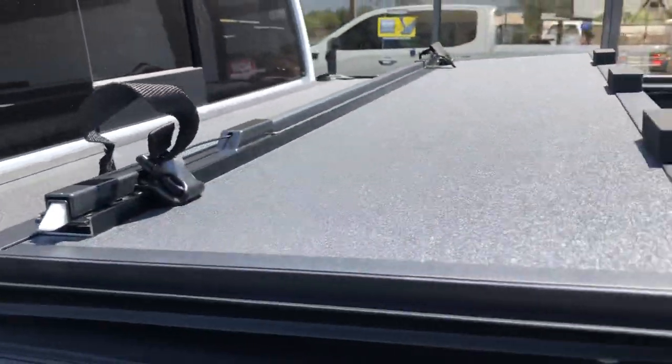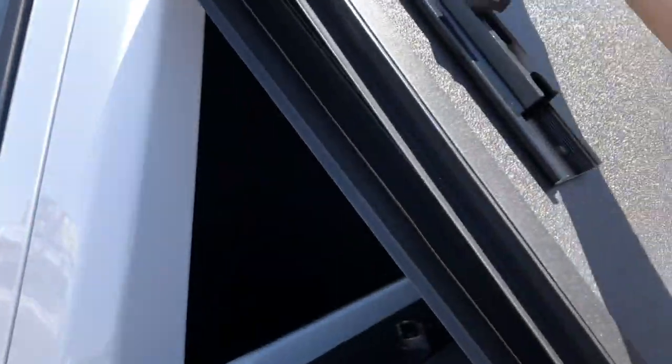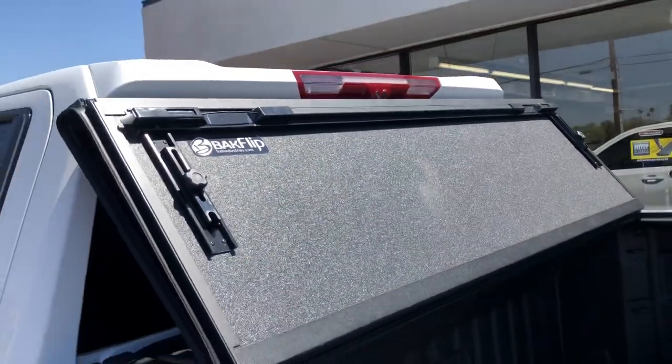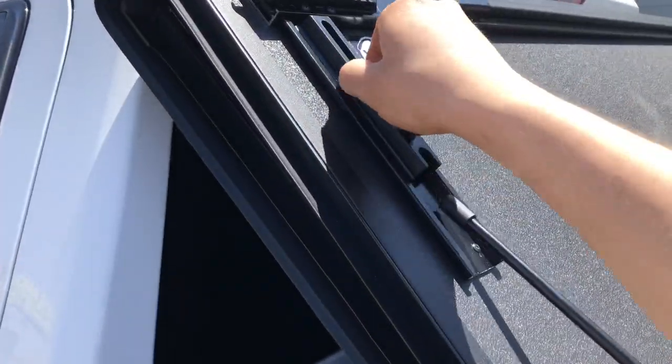People really enjoy this cover a lot. You can go up all the way, flip it up, it goes right there — third brake light up there — prop it up with the rod. It's on the side, highway-speed safe in that position.